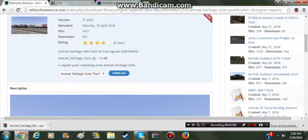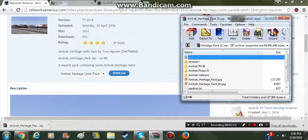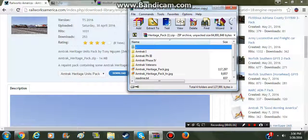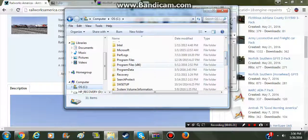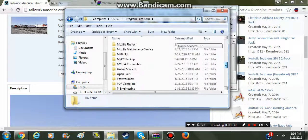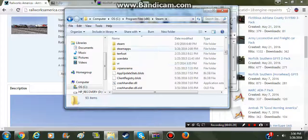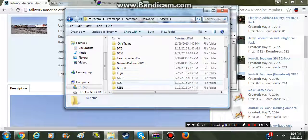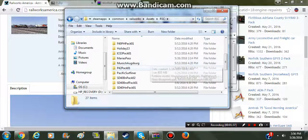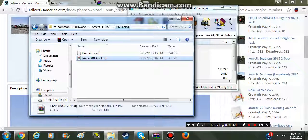Our Heritage Pack is now downloaded and we'll open it up. Now we've got to get to the P42 Pack, so let's go to our files. Now it's an AP file - don't freak out if it doesn't open. You have to download 7-zip.